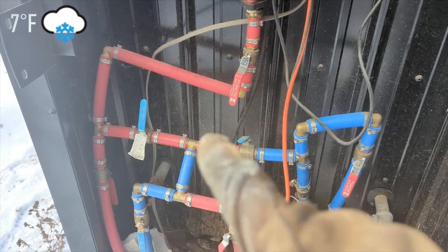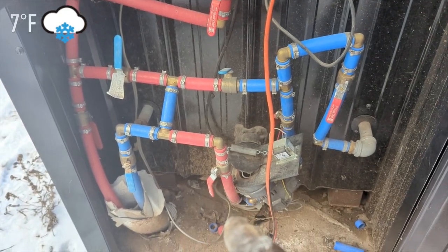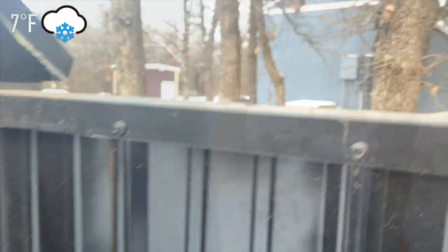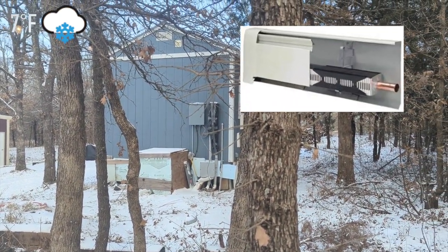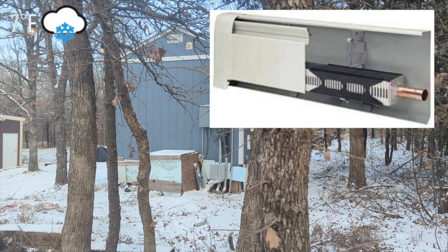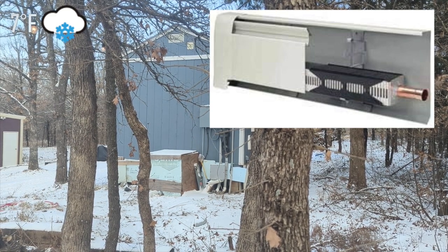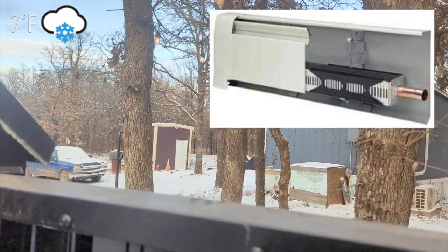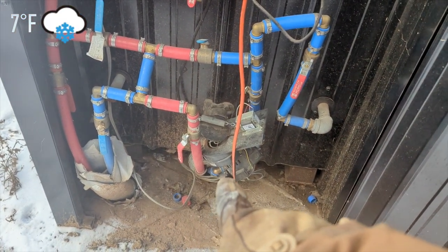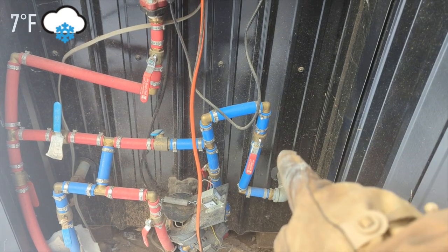From the big house the water comes back up and hits this T. Since those two valves are closed, the only way it can go is down through this valve, which is open, and into the tiny house. In there we have baseboard radiators — the hot water flows through them, heats up the ambient air, heat rises, and that's how the tiny house is heated. After going through those radiators the water comes back up through that blue pipe and into the bottom of the boiler.